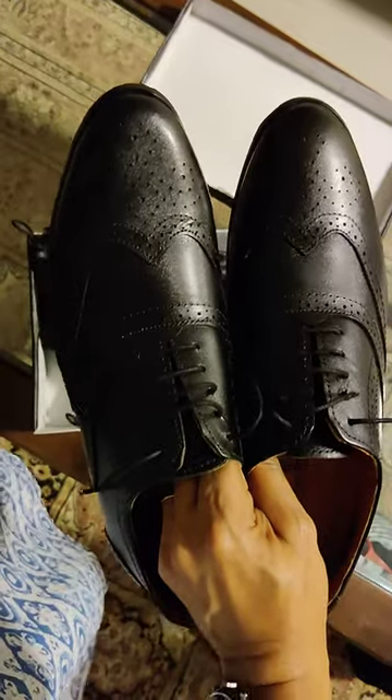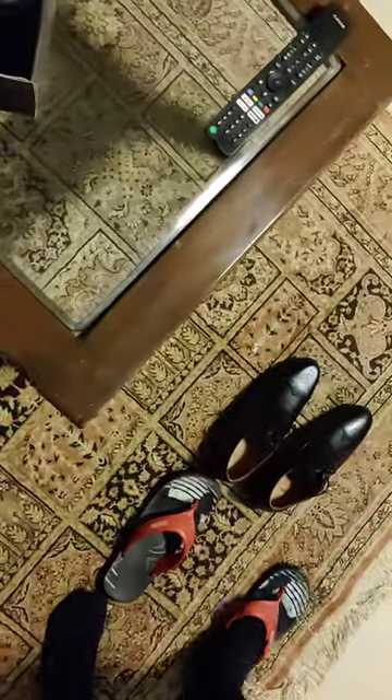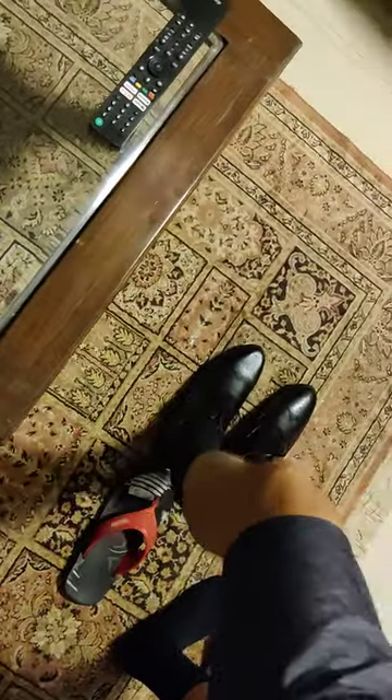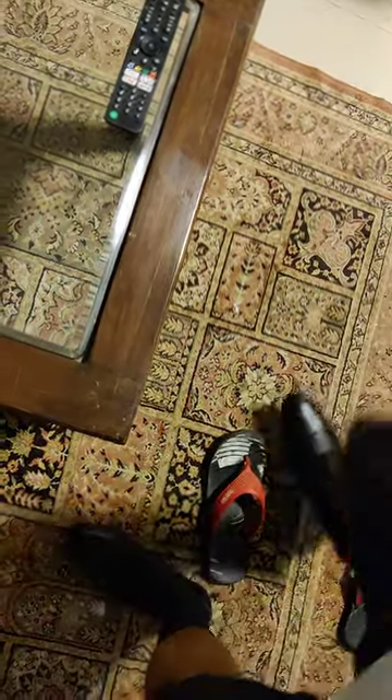I'm going to place it on the ground now and wear it. It's got a shoe horn to help me wear the shoe. I went in for a size 7, that's what I normally wear — UK size 41 — and this is fitting me.